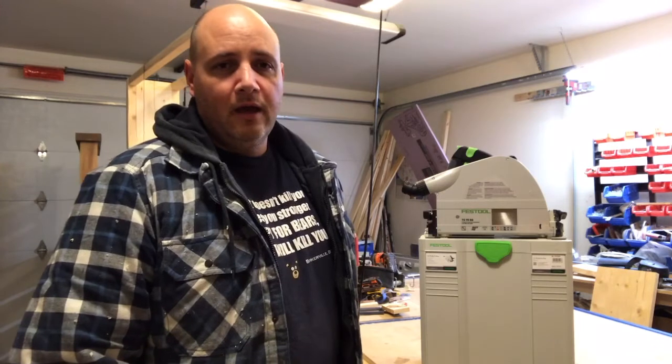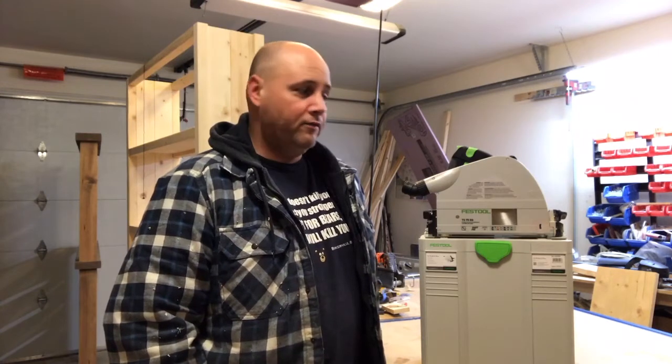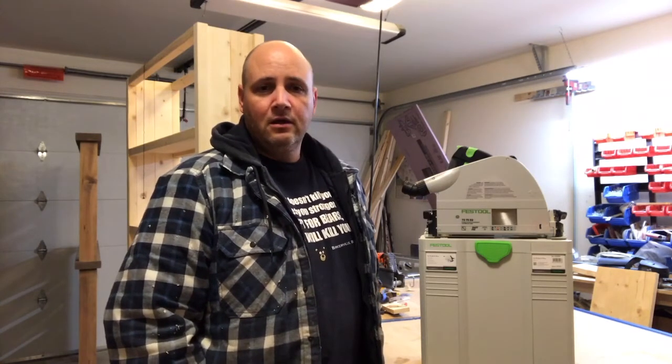This is my first YouTube video, so hopefully you enjoy it. I will take you through step by step on how I set my track saw. Hopefully I didn't miss any steps, and if I did you can let me know in the comments, or if you have any better ways to do it, I would love to hear from you.